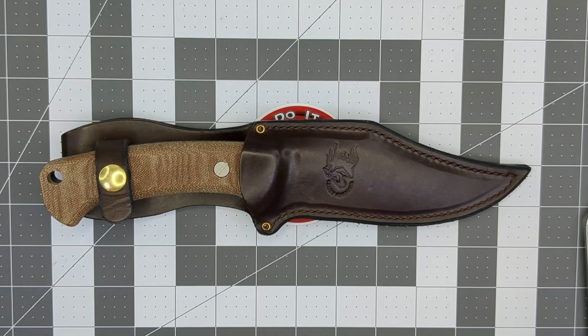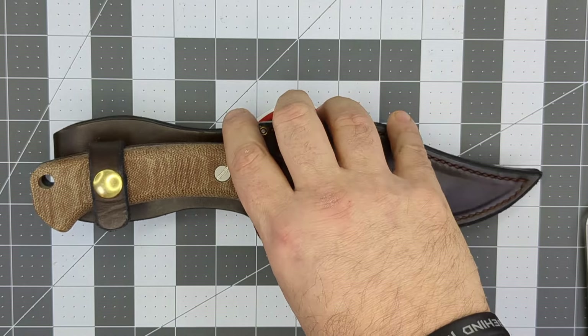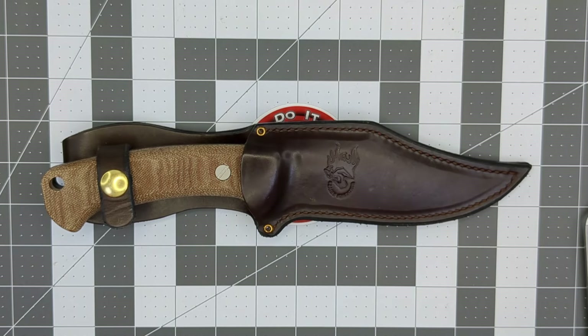What up YouTube, Scott here. Thanks again for visiting the channel — I really appreciate it. If this is your first time to the channel, thank you so much for watching. I really hope you enjoy the content. Today I'm doing a quick review on the Hinderer Ranch Bowie.